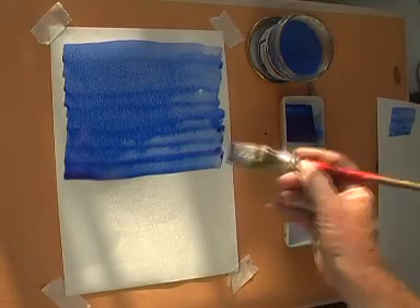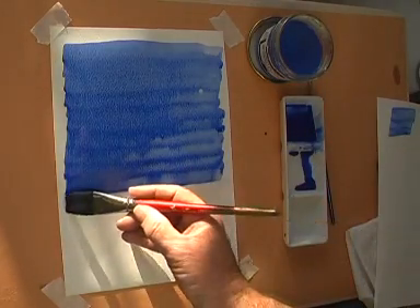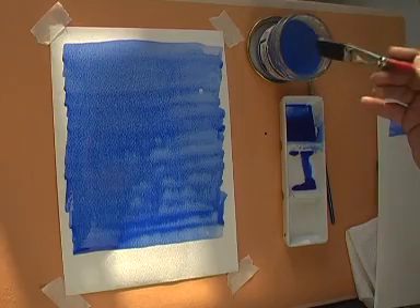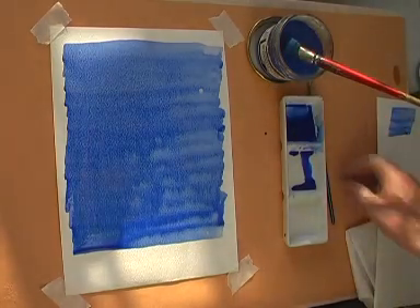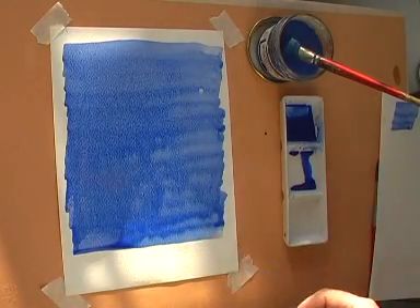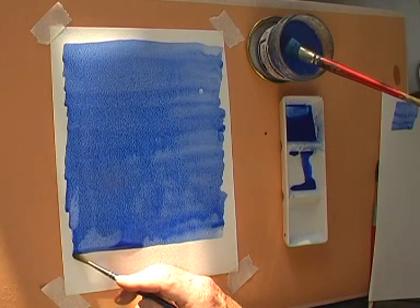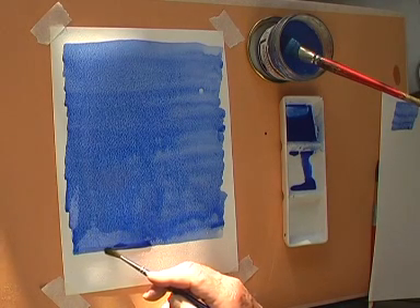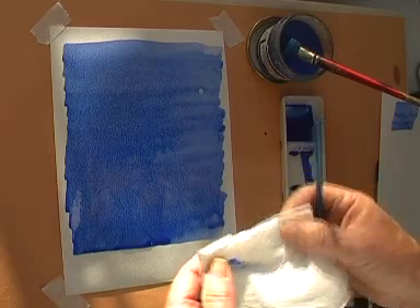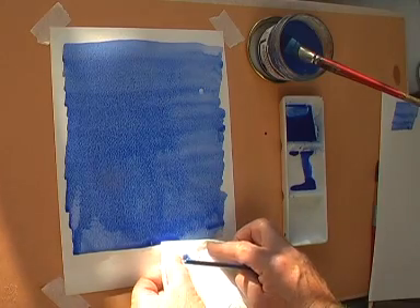Continue this process until you have covered as much of the paper as you need. If the paint begins to well up at the bottom of the wash, then you can take some out with a clean dry brush, or you can use the edge of a piece of kitchen roll to take some paint off the edge.